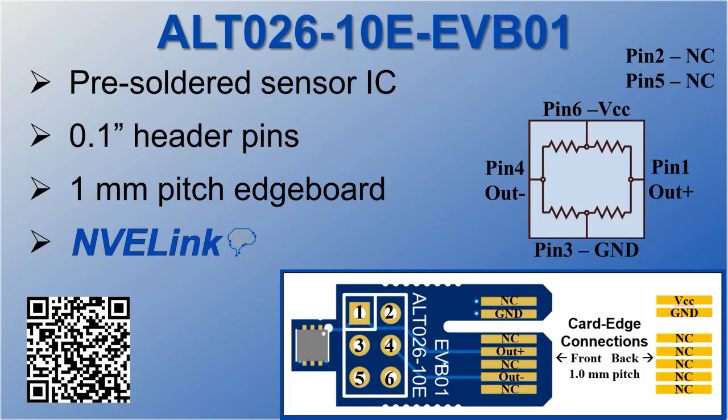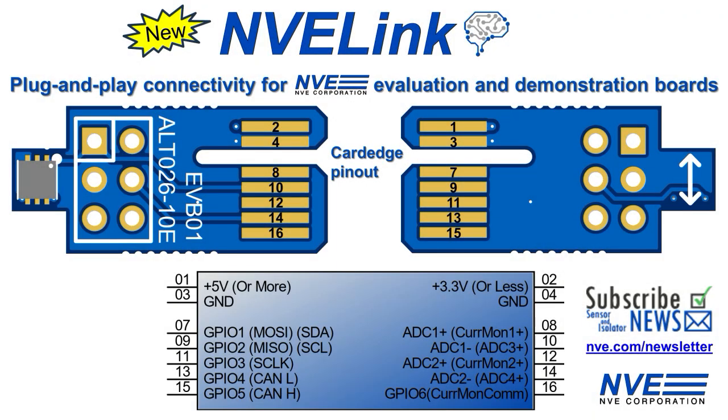Our evaluation boards have everything you need to test these TMR sensors in your system and they're NVE Link compatible, making them easy to plug and play with NVE demonstration boards. Consider subscribing to our newsletter to keep track of NVE Link developments.